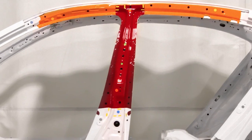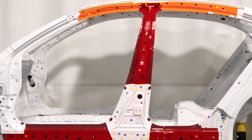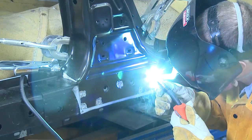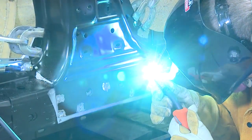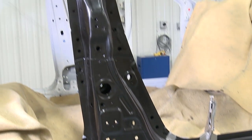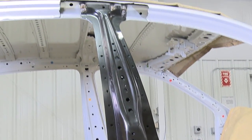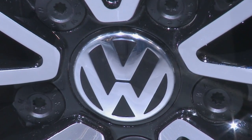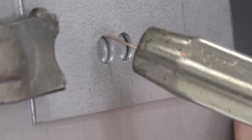Since the 2013 Honda Accord became the first car in North America to require MIG Brazing for joining 1,500 MPA reinforcements, the Acura MDX, Honda Fit, HR-V, and Pilot have been added to the list. And vehicle makers like General Motors and Volkswagen have adopted MIG Brazing as a repair strategy, a trend that is already widely established in Europe.